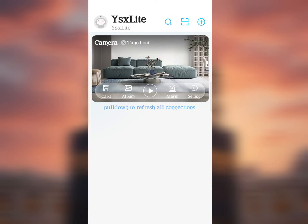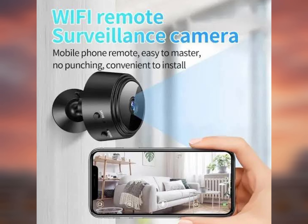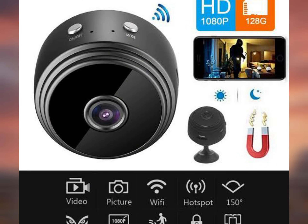That's it — your A9 mini camera is now successfully set up. I hope you understood the process clearly. If you face any issue, feel free to ask in the comments. That's all for today. See you in the next video. Allah Hafiz, and thanks for watching.